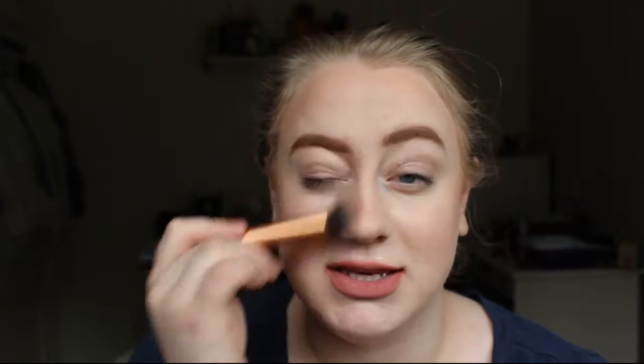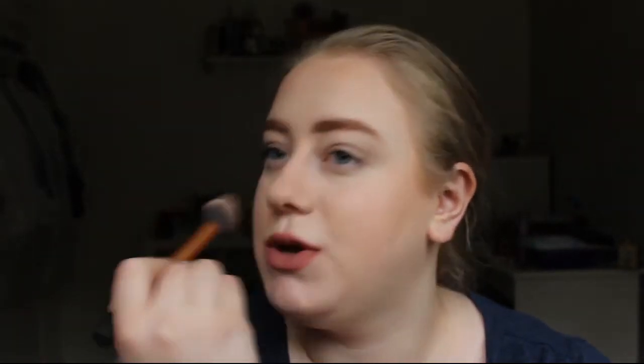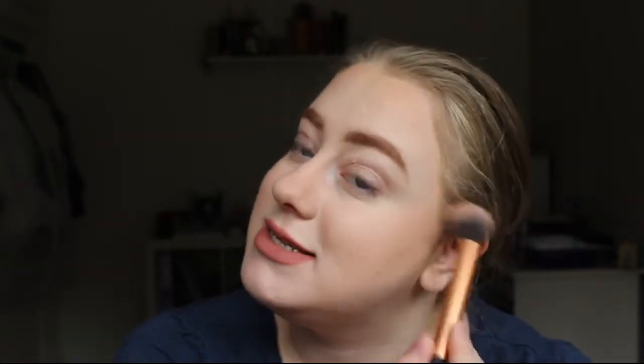I'm also going to take a tiny bit on my nose — I go on either side but I also dust over the top because I have a crooked nose. It's not completely straight on either side and I find whenever I do nose contours and take it just on the side it doesn't look right. So I always just dust a little bit over the top. And because I'm also using this as a bronzer, I'm taking it a little bit up to the high points of my face just to blend everything nicely together.